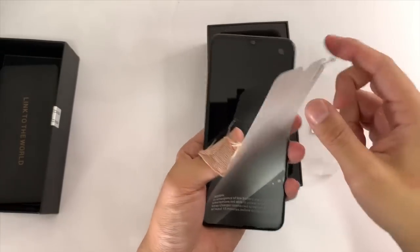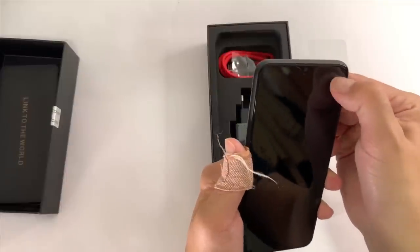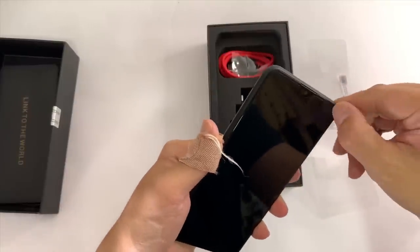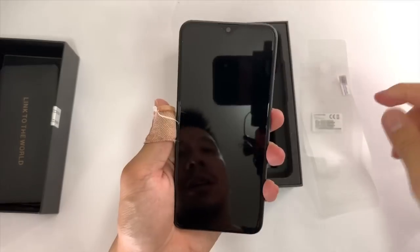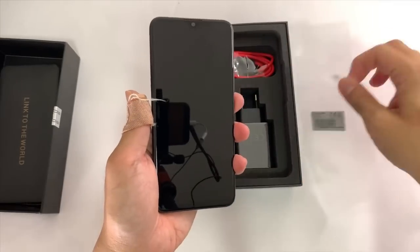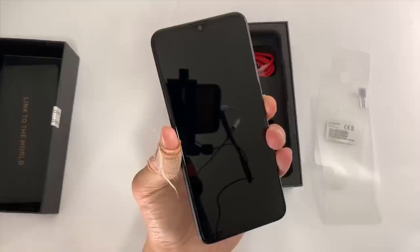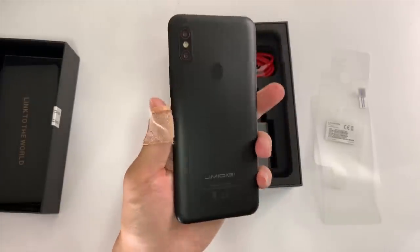This is also annoying — when you peel off this part of the film, a lot of times you will mess up the screen protector that's already pre-applied. Luckily, I think I'm able to fix this. There have been times when I've peeled this off of a UMI DIGI phone and messed up the entire screen protector. Anyway, I'm going to set up the phone, take it out and about, and then I'll be back.